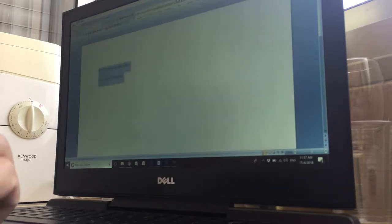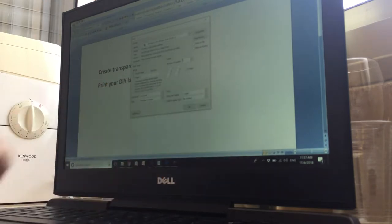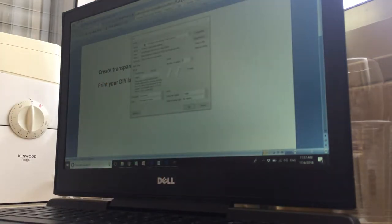You would probably want to make the font size 18 and make it bold. Now all you have to do is send it to your laser printer. This works with a laser printer, not with just any printer, at least from my experience.